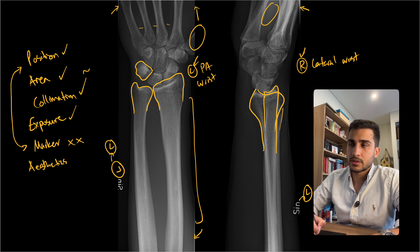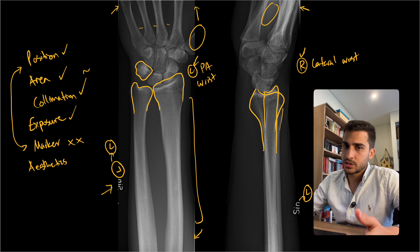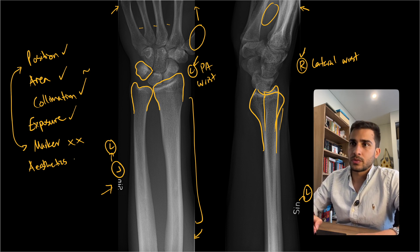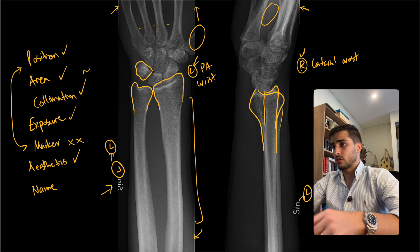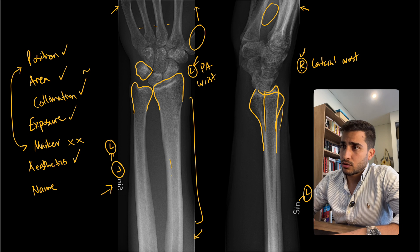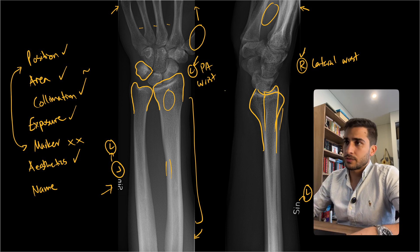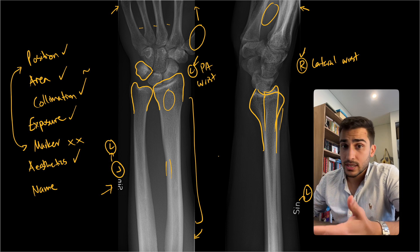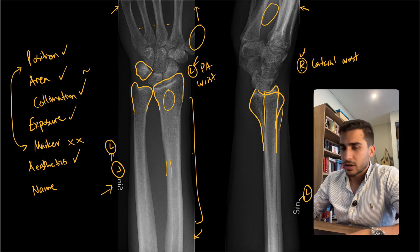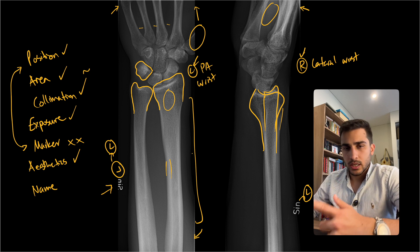For aesthetics, apart from the markers causing distractions and the very long but thin collimation, the positioning is excellent, exposure is good, and there's no rotation or tilt — so overall aesthetics is quite good. There's no patient name or identification for anonymous reasons. In terms of pathology, it looks like a pretty normal x-ray with a nice thick cortex visible and no fractures or dislocations. The key takeaway here is to pay attention to those markers — this is something you'll come across quite a lot on clinical placement.